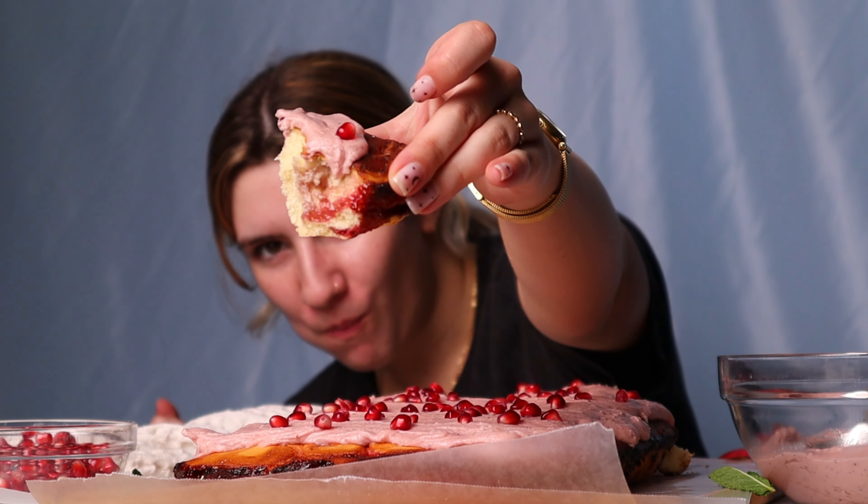But don't take my word for it — try it yourself. I've got the full recipe linked in the description box, and I even go into detail about how you can save a bit of time using pomegranate juice instead of fresh pomegranates, so definitely check that out. Make sure you give this video a thumbs up and subscribe to my channel to see next week's video, which is going to be absolutely amazing. I will see you then.